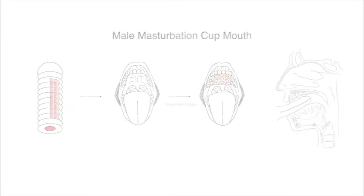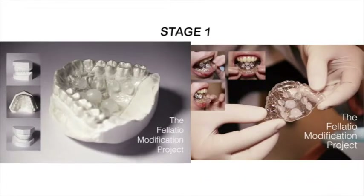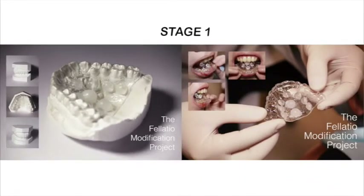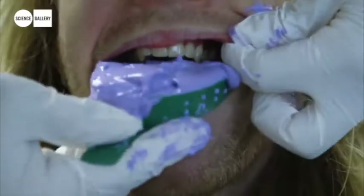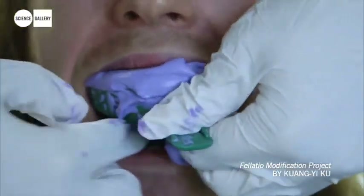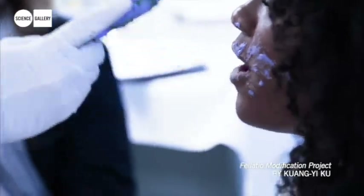This contains three stages. Stage 1: Modify the orthodontic retainer to a wearable sex toy. During oral sex, the back-and-forth contacts with the raised surface would enhance physical pleasure. I even collaborated with Science Gallery London to hold a workshop to teach people how to make this wearable device by themselves.